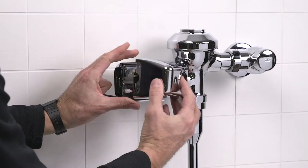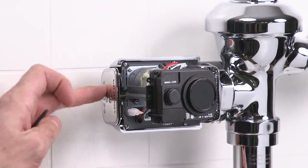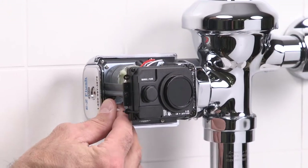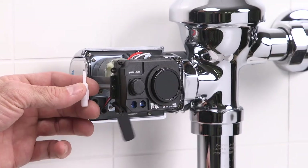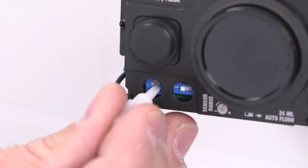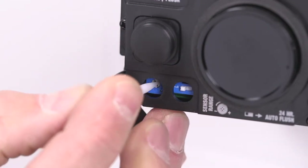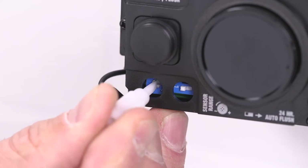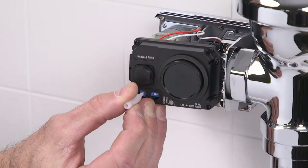Remove the easy flush sensor cover and reinstall the battery tray to activate the unit. Remove the sensor adjustment tool and the port cover. Stand at the desired activation distance using the sensor adjustment tool.